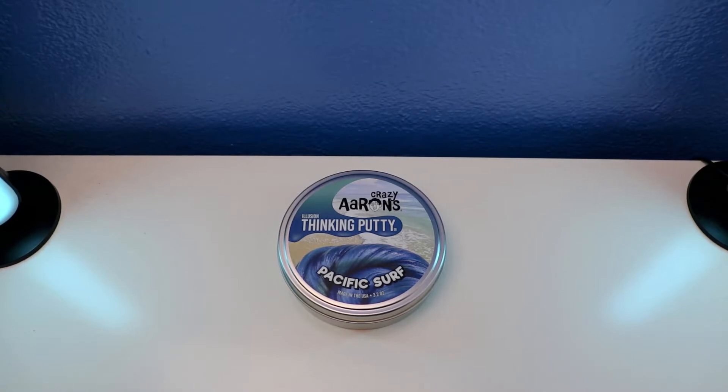Hey guys, welcome to Deed's Putty Collection. In today's video, I'm going to show you and log in this review with Illusion Thicky Putty. This is a crazy orange Thicky Putty Pacific Surf. This Pacific Surf Thicky Putty has been around for 3 years or plus, and it has some features — it never dries out. Let's check and see what it says with the crazy orange Thicky Putty Pacific Surf with Illusion Thicky Putty. Let's do it.